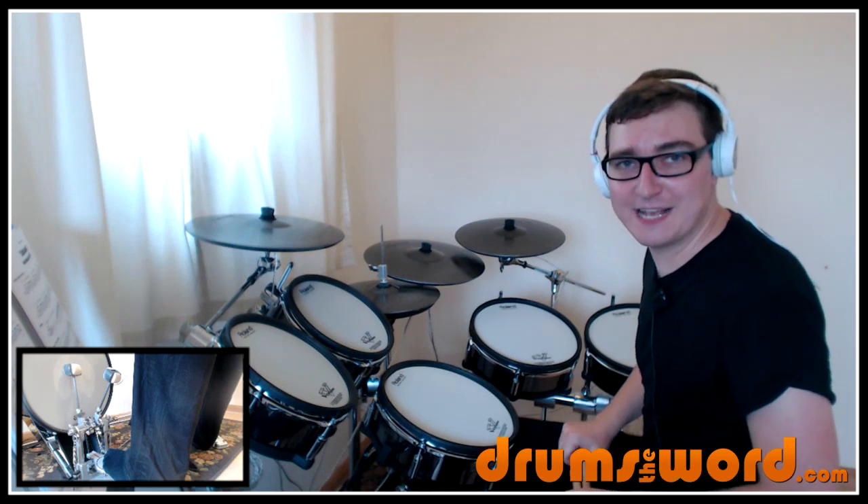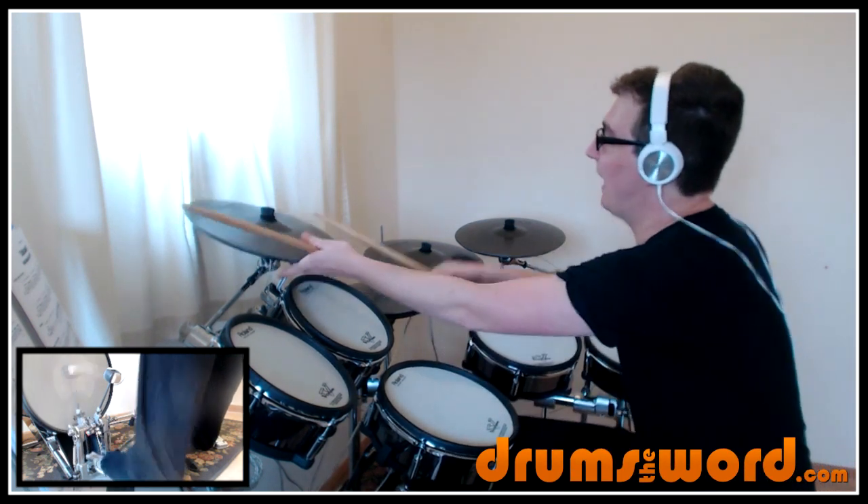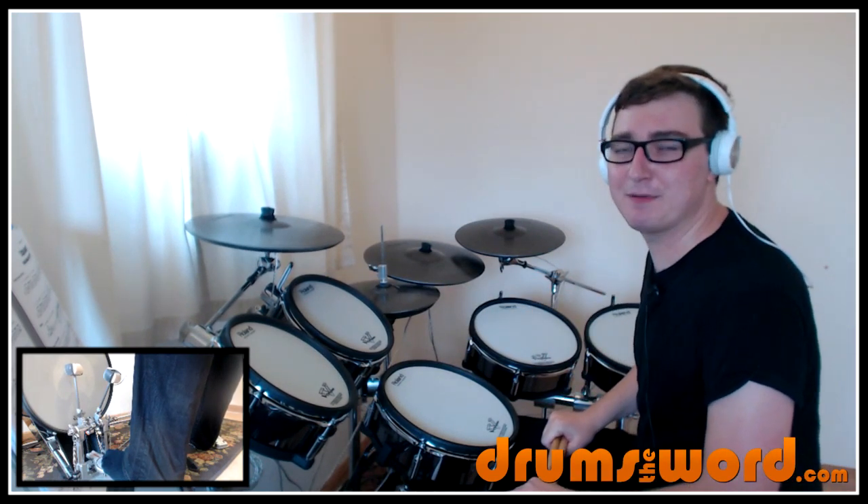Kind of reminds me of Led Zeppelin — that little break — which I'm sure any Led Zeppelin fan would recognise.